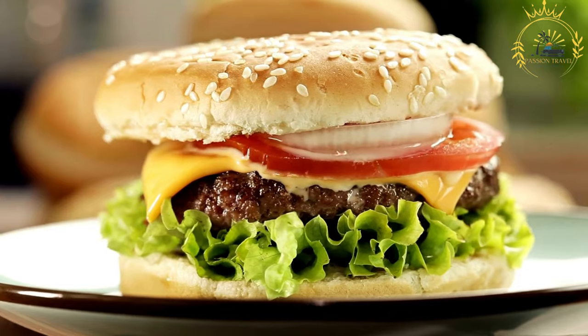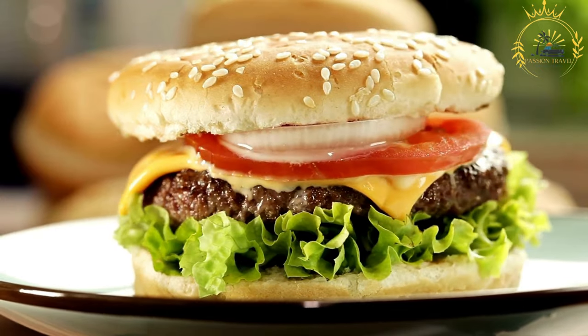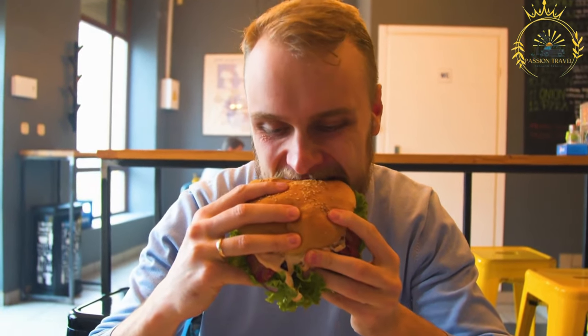Add condiments and sauces like ketchup, mayonnaise, mustard, or specialty sauces that complement the gamey flavor of the meat, then place the top bun to complete the burger. Kudu or Oryx burgers offer a unique and flavorful taste that reflects the wild landscapes of the region, providing a distinctive alternative to traditional beef burgers. These burgers are often enjoyed at restaurants, lodges, and game reserves in Namibia and other southern African countries, offering a culinary experience that's both delicious and representative of the local wildlife.